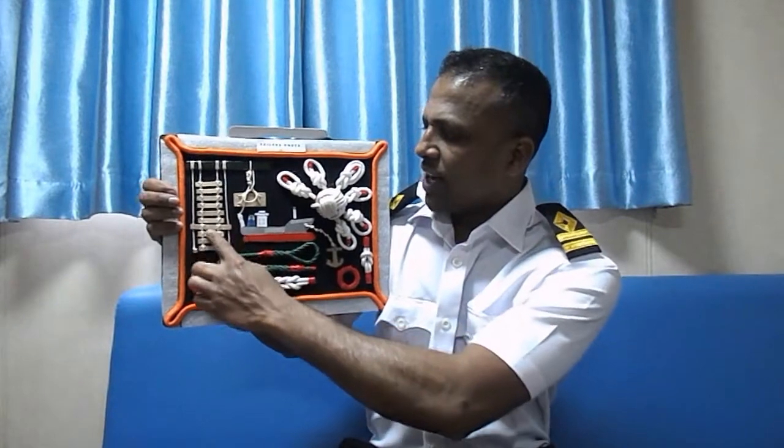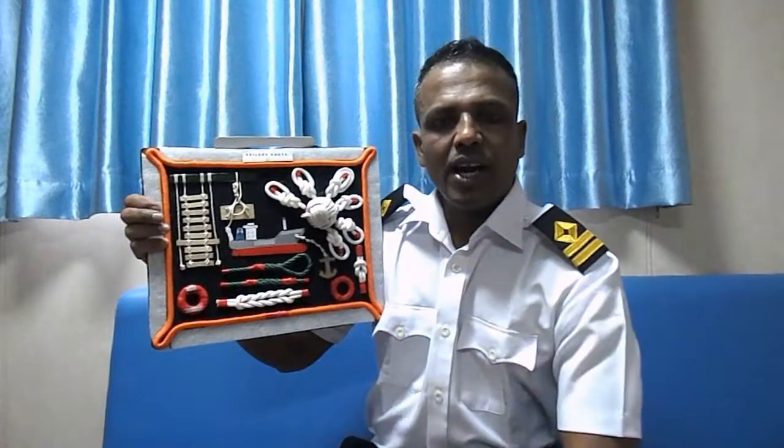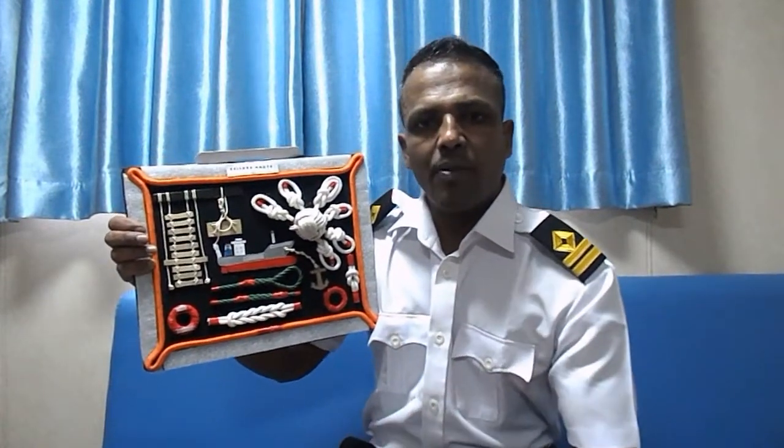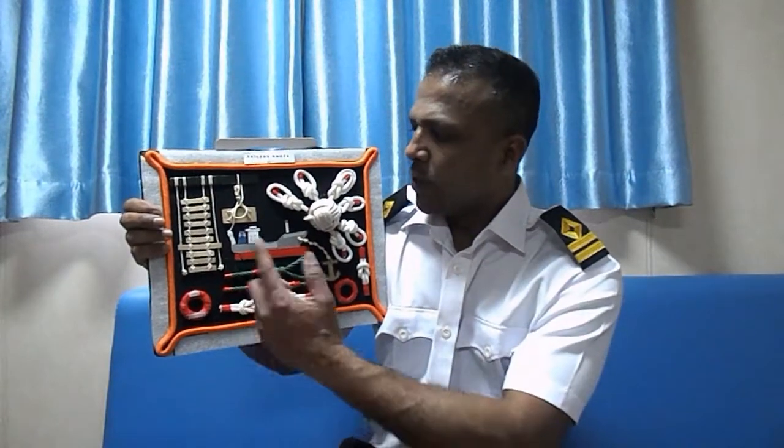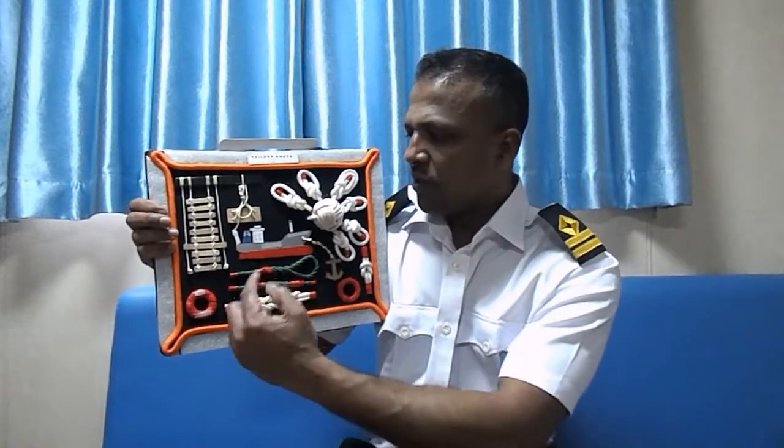Next one is the pilot ladder. We use the pilot ladder to pick up the pilot from the boat to the ship, and also for the pilot to leave the ship.